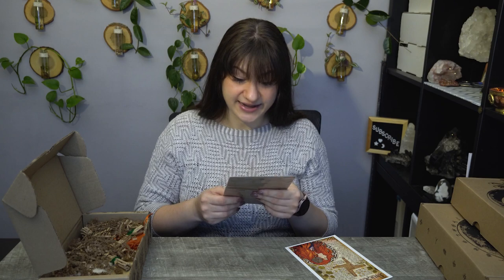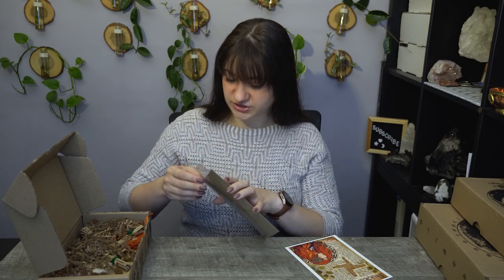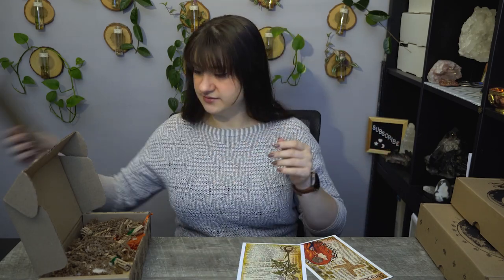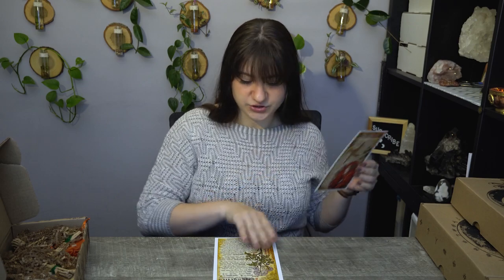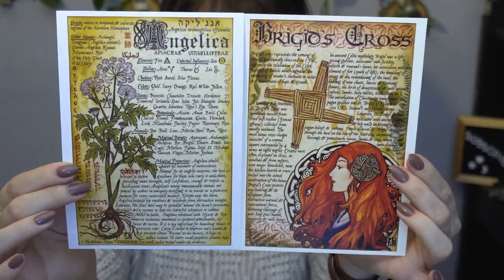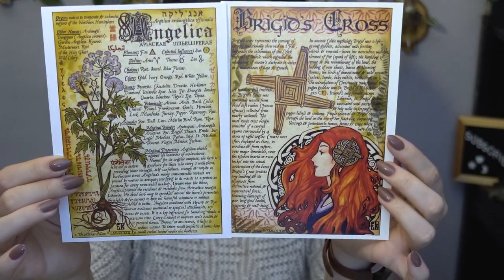So for artwork we have Bridget's Cross and Angelica. Angelica is great to work with if you want to work with higher vibrations and higher vibrational entities. They always have an artwork that corresponds with the plant of the month, and at times they have an extra piece like they do for Bridget's Cross here. I love their art — it is so vintagey and witchy and I constantly talk about it.